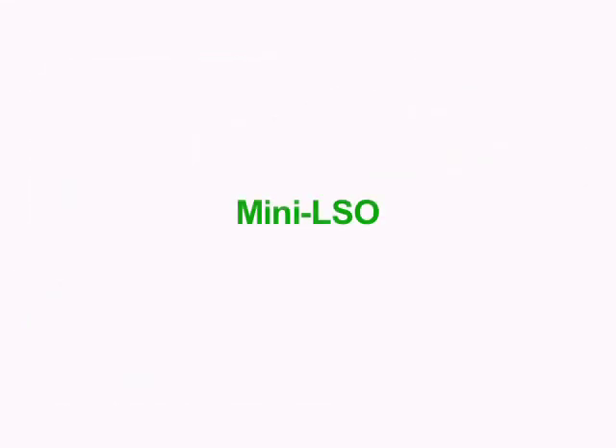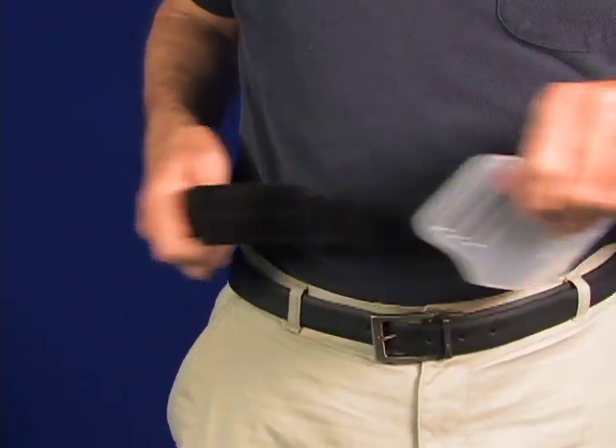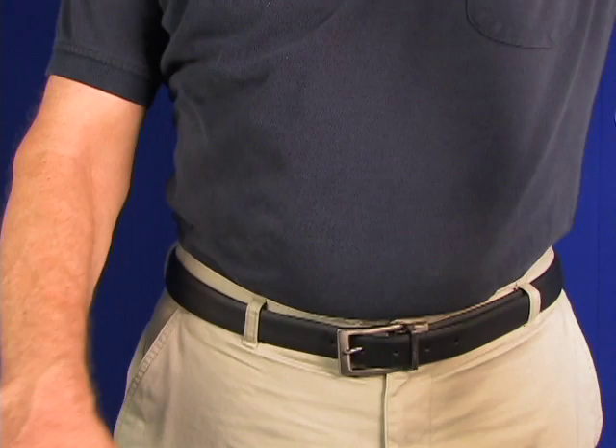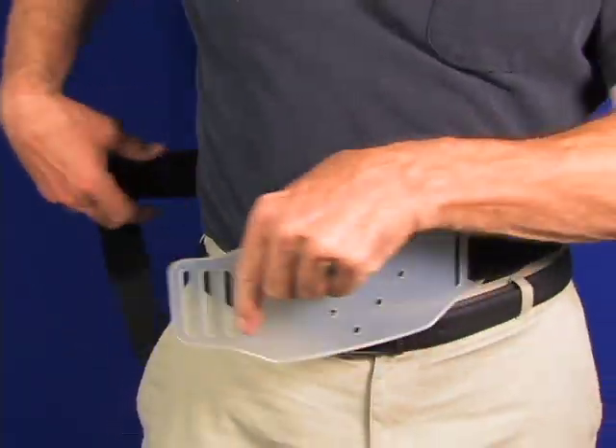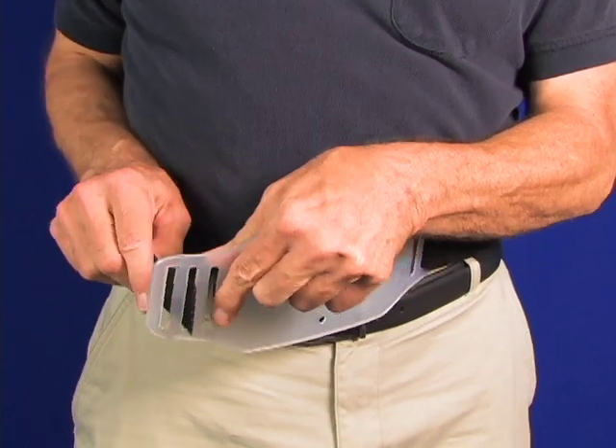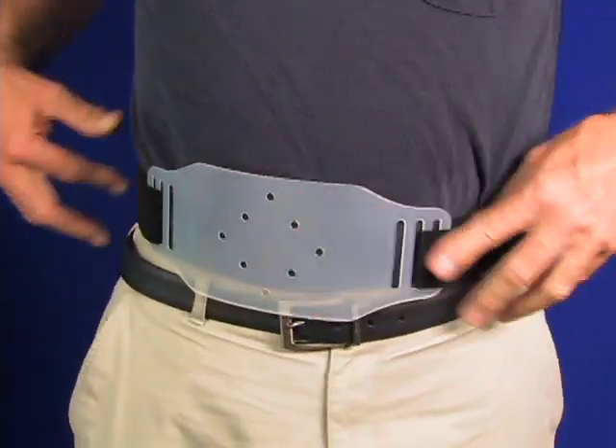Anyone can easily apply this lumbar brace. Once the unit is properly fitted, a user can easily put it on just like a belt. With just one belt disconnected, the orthosis is swung around the back and then the belt is reconnected, and the user is ready to go.